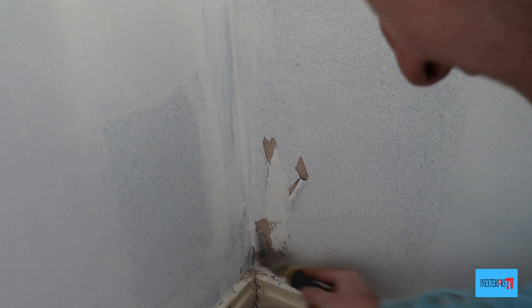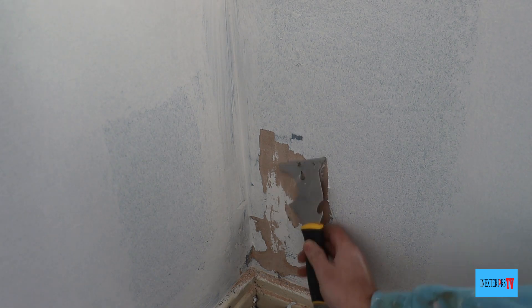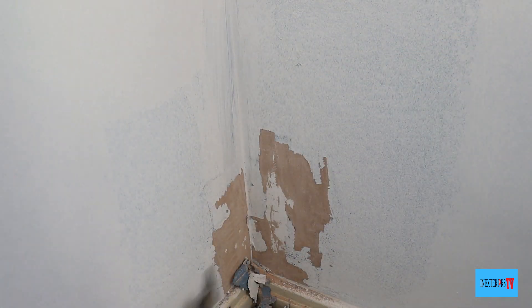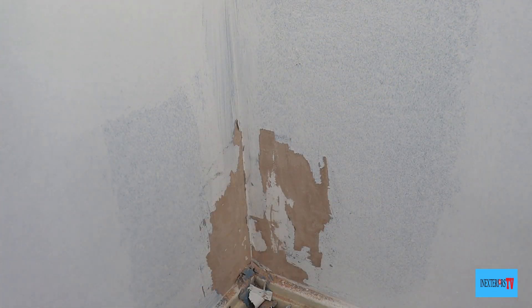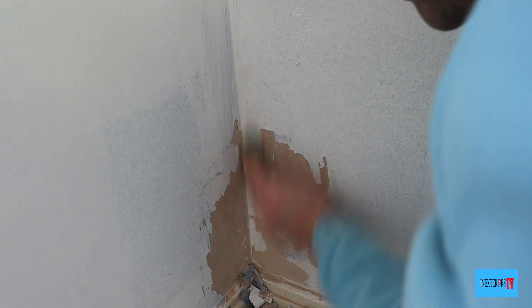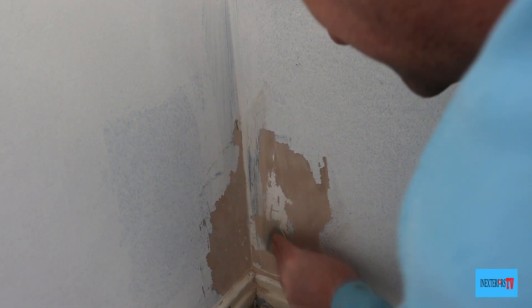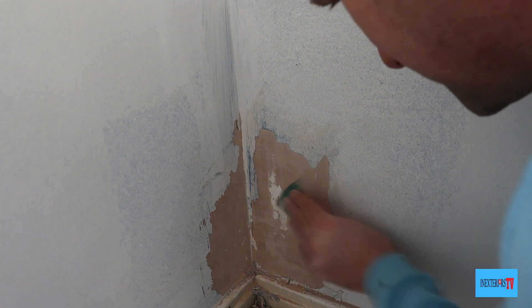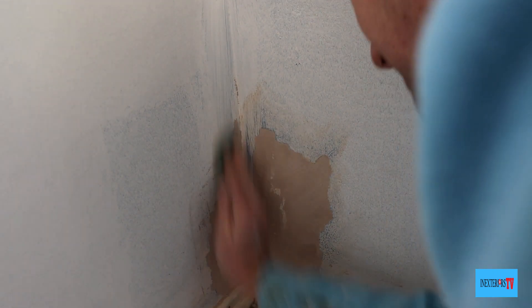This is the peeling paint we're going to be fixing, and this is what it looked like after we just got a coat of paint on it. It looks a lot worse there than when it's dry — the paint did peel off the moment we put the roller over it, which is why you can see the bare plaster. What we need to do is scrape it all back to a hard edge, but sometimes you feel like you can't get back to that hard edge, or the edge is a little bit precarious and you feel like you could keep scraping indefinitely — that's where the Zinsser Peel Stop comes in.